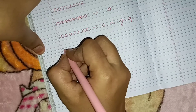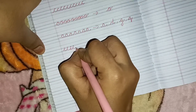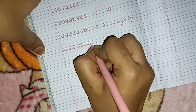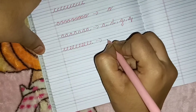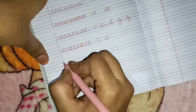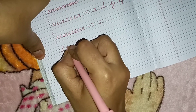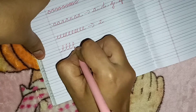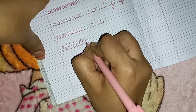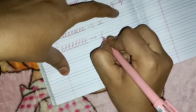Moving on to the next pattern — through this pattern the child will learn the alphabet E. The next pattern is a loop-type pattern, and through this the child will learn the alphabet L.